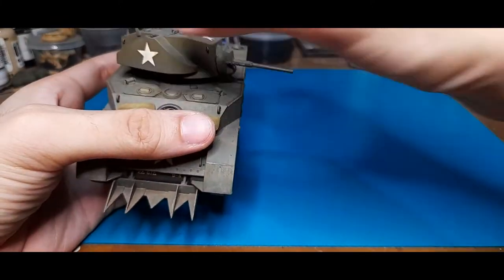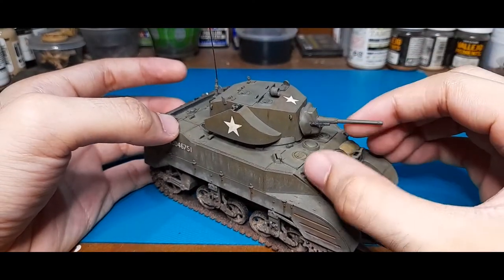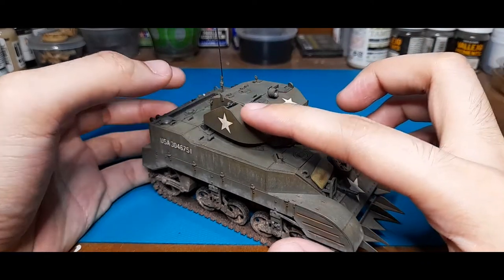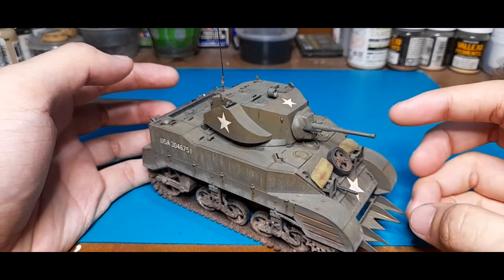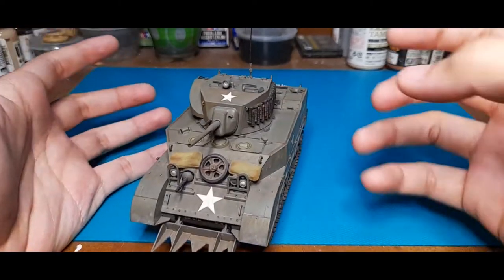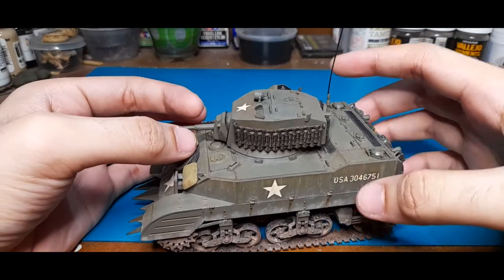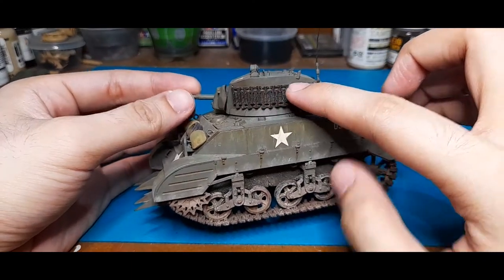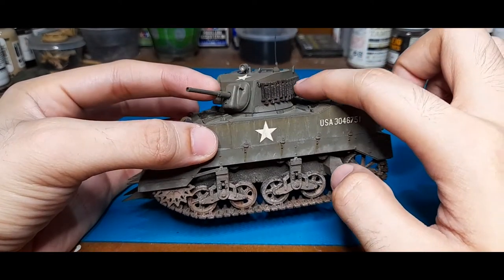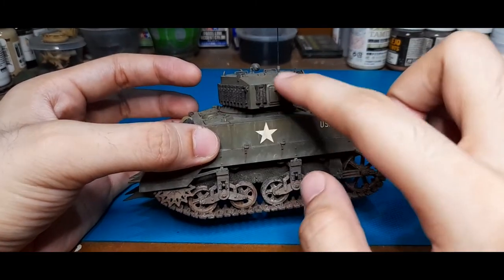Here being the turret — let's put that back. Ideally there's supposed to be a .30 cal mounted here, however I did take the .30 cal from this kit and placed it on the M4 composite hull Sherman — the one named 'Battle' — for my Battle of Manila build. Anyway, around here you can see extra track links on the side of the turret for added protection, as well as on the rear right here.